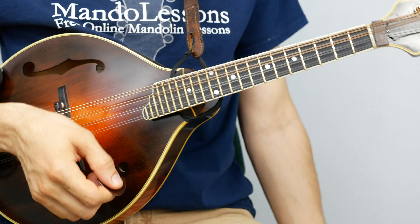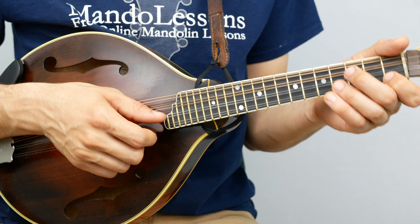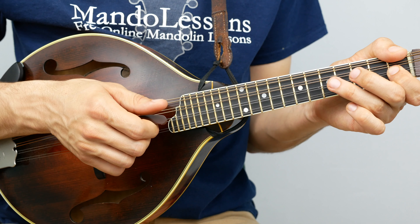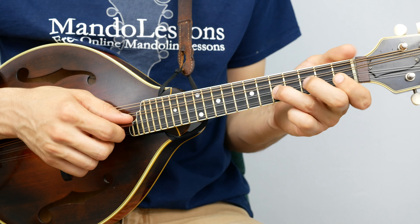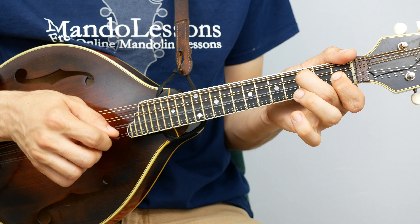Instead of the open E string, we're in B-flat which is a half step above, so our open E string — 'roll on buddy' — is now first fret. Five, three, one — 'roll on, buddy' — and then shuffle it. 'You're a load of coal.' So that's the last little phrase. That's the one part that moves away from the melody. Watch my pointer finger — all my fingers are just staying in this little shape here.